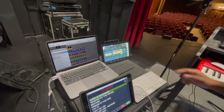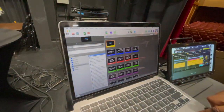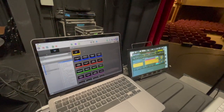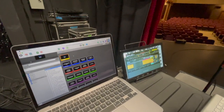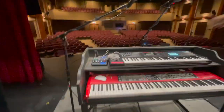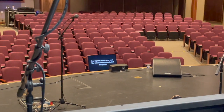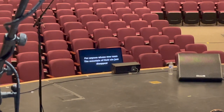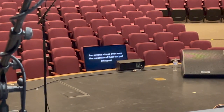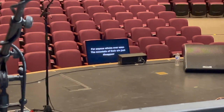In addition to Ableton being routed to the Setlist, the lyrics right here are also connected to Ableton via MIDI note. So once we launch the song, it actually changes the prompter up there and gives Jason all the lyrics — you'll watch it change throughout the song, all cued by Ableton. Pretty cool, pretty nifty.